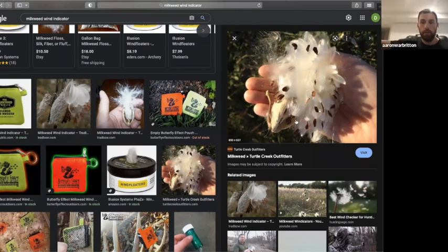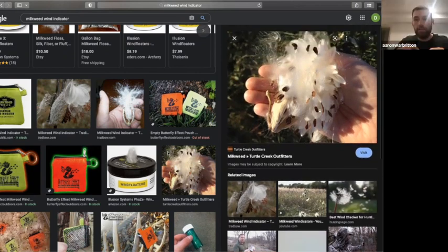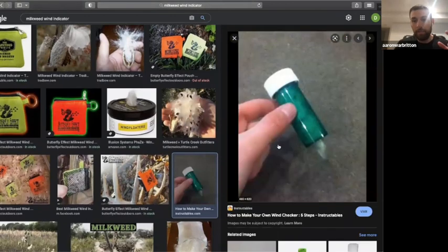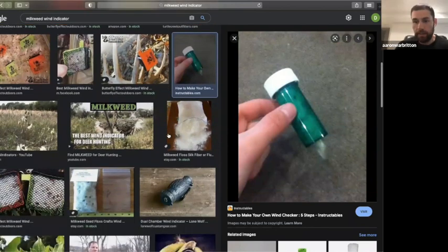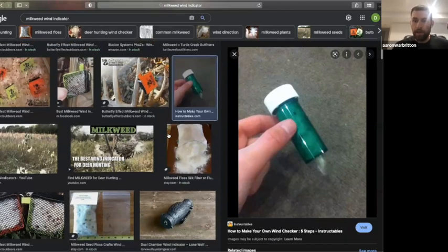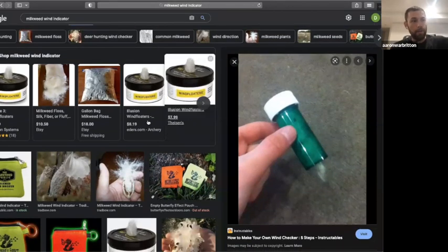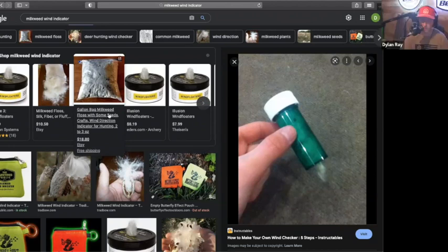You just pluck the seeds off and toss the feathery stuff. A lot of people get busted in the stand where the wind was hitting them in the face, a big deer came in and took off, and they're confused. Milkweed will clear that up — you drop it and can see it go back behind you, but something you didn't consider was actually pulling that scent back down at nose level to that deer.